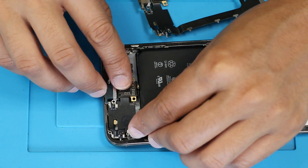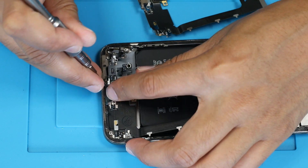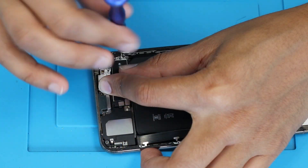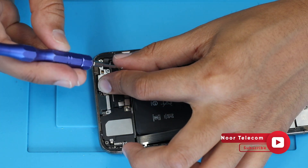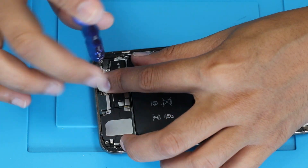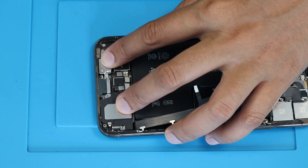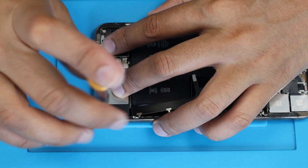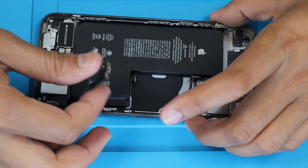Now we are replacing the USB flex with a new one. Carefully attach every screw and element one after another. Re-check the flex connection if any of the cables are missing.